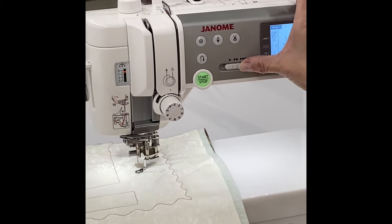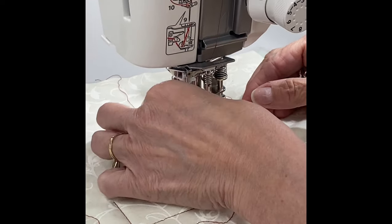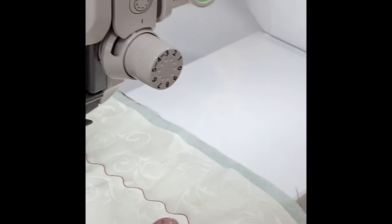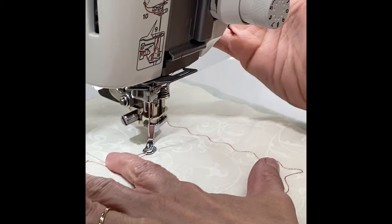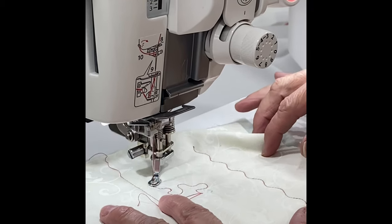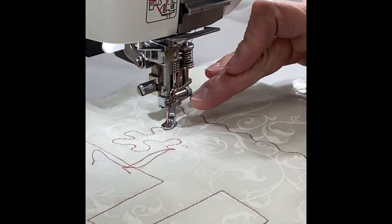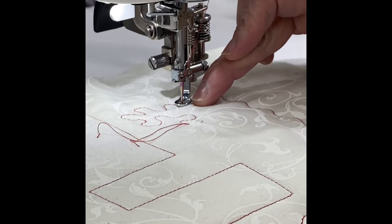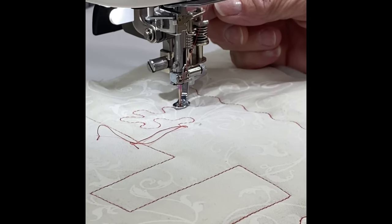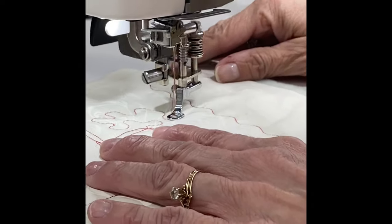I set my machine at the speed I'm comfortable doing free motion at. I lower and raise my needle to bring my bobbin thread up to the surface. It becomes much easier when I don't have to worry about my feet in the mix — I can use my start/stop key to run the machine and simply move the fabric. This foot is adjustable to the thickness of my quilt. I want it close enough that it's skimming the surface but not so high that I'm getting fabric chatter. There's a screw on the side of the foot to lower it.